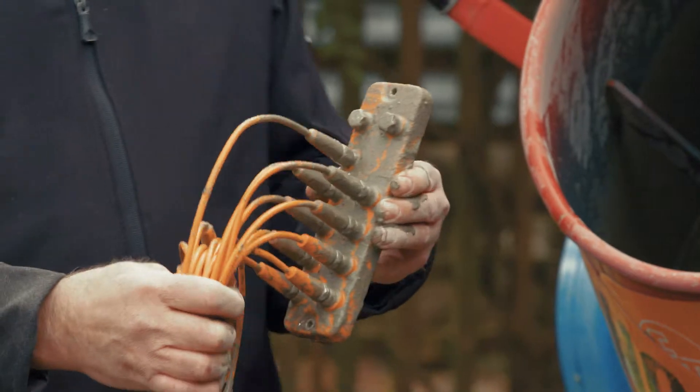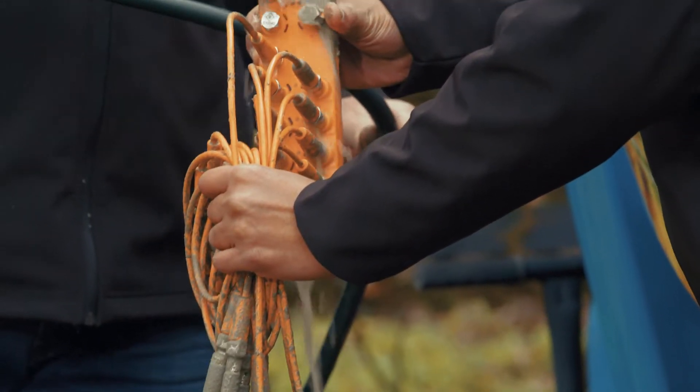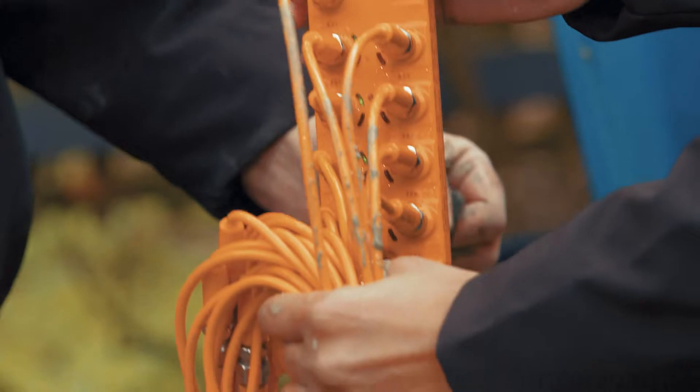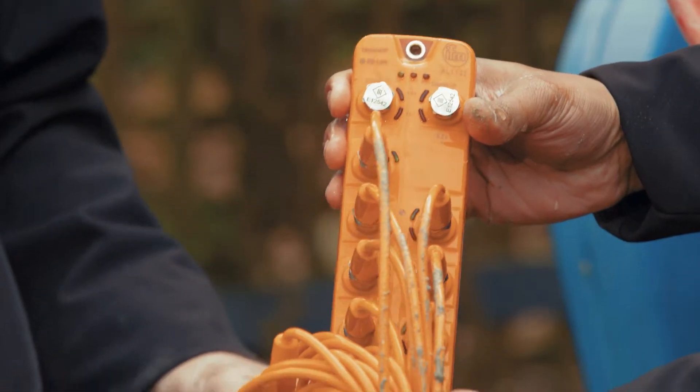Do you think we should hold it down? Okay, get some water. How's that looking? Wow — it's still working. That is still working. That is great, that is awesome.